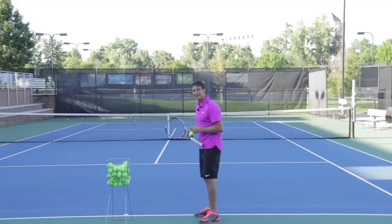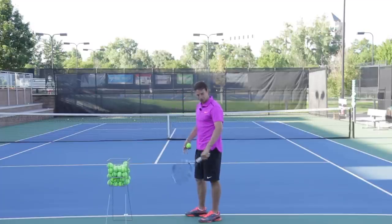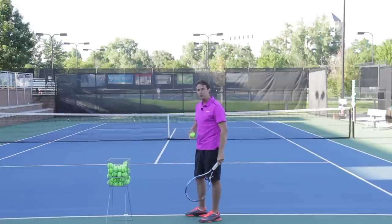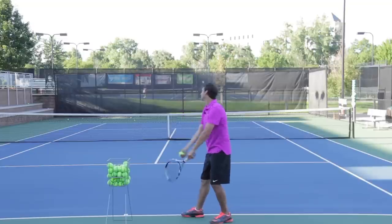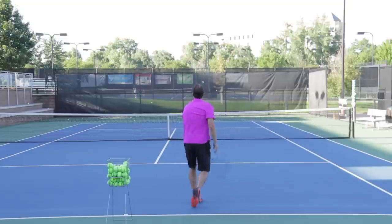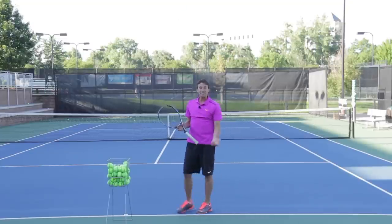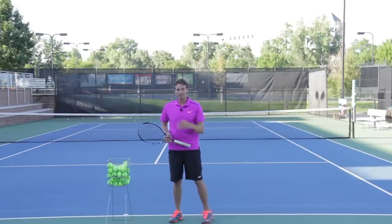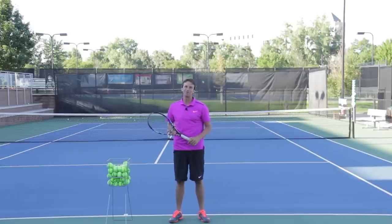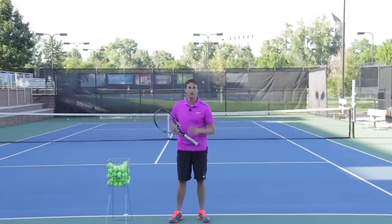I'm going to serve one more time so you can see that shoulder turn again, and I really want you to get on the courts and give it a try. Nice, easy, fluid swing — just focusing on that shoulder turn early. It's going to create disguise, help you get more topspin, and make your serve more efficient. Get out on the courts and try it.